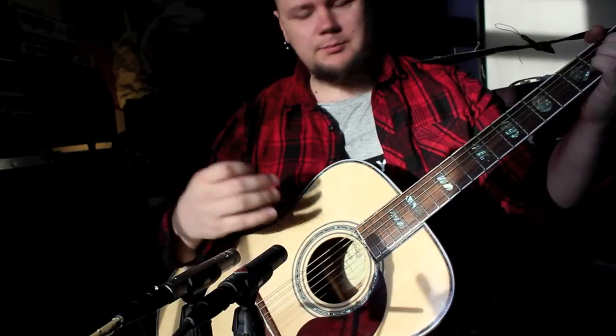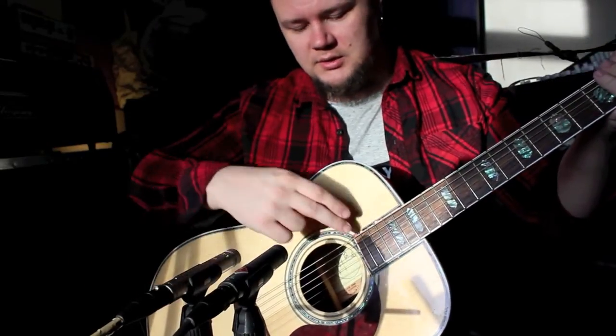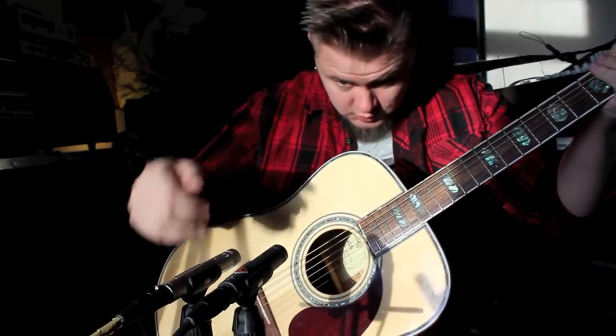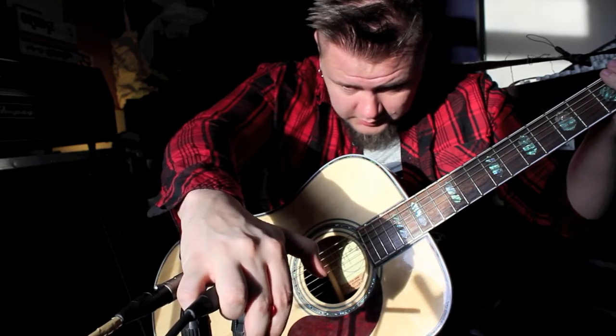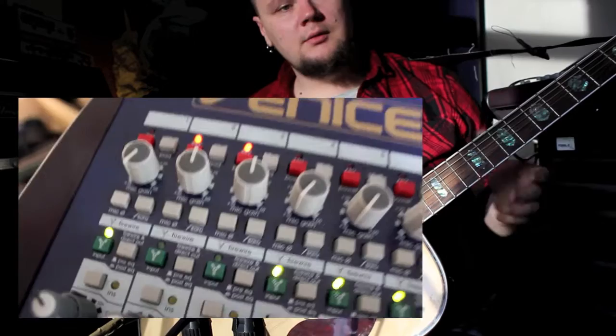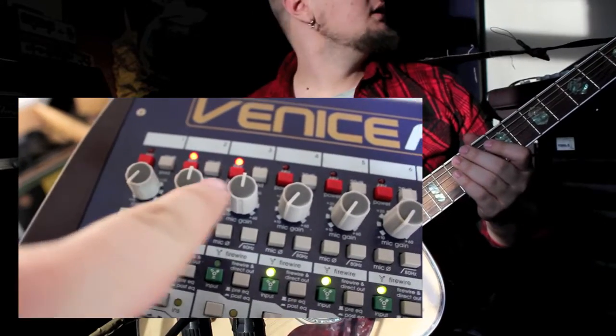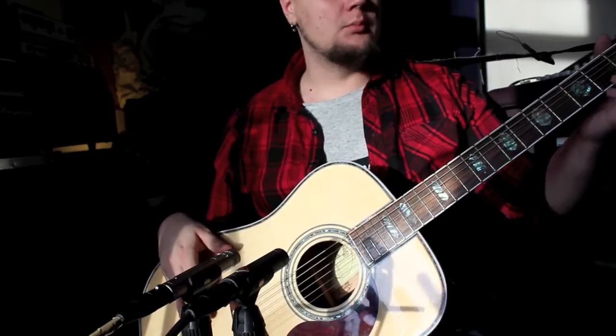I have set this up so these two are now aimed — this one is aiming at this side of the hall and this one is aiming at this side of the hall, so they should be about the same, except this one is pointing at the hall. Now they should be the same, and they are both going to my Midas Venice F, and the preamp is pointing at 12 o'clock on both.